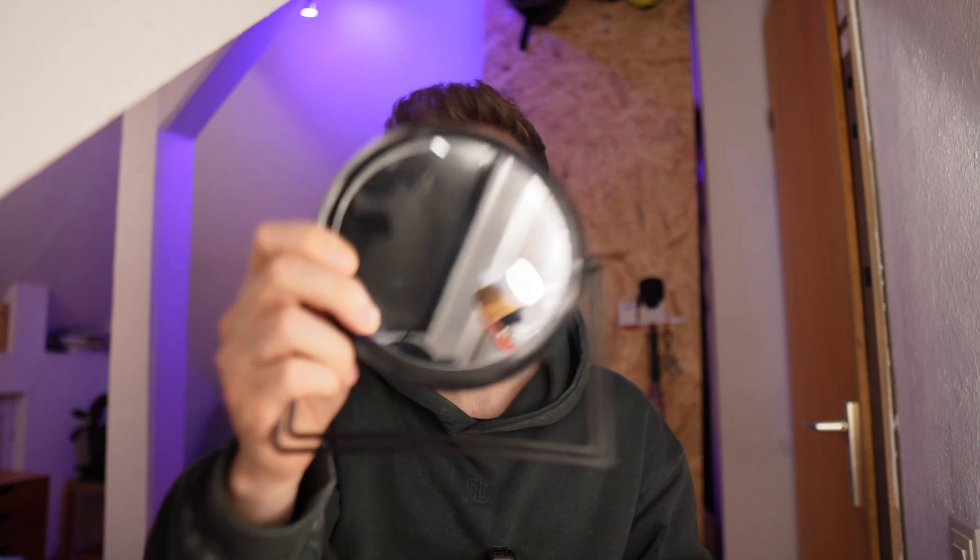How do you even start a video about 3D printed camera accessories when the only camera you have is filming right there? I guess I will figure it out. At least I hope. Anyways, in this video I want to show you 10 3D printed camera accessories I found online, created myself or some mix in between.